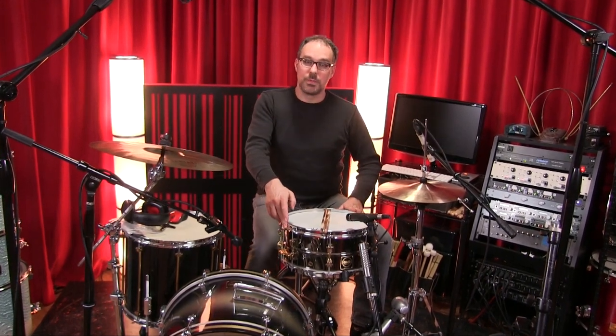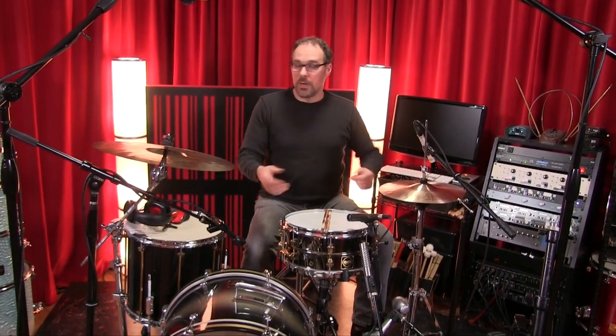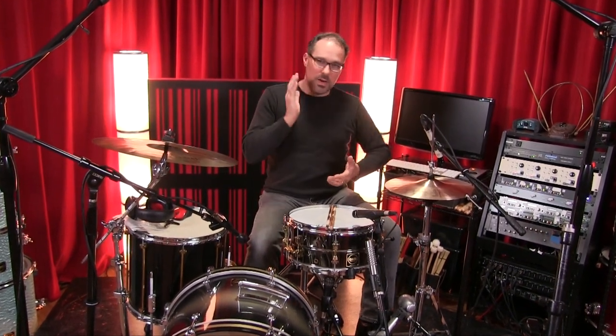That was cool. We could hear the drum becoming a little less choked sounding with the triple flange hoops, and the bottom end opened up a little bit. On the other hand, if you're looking for a really sharp attack and kind of a harder sounding drum, the die-cast hoops would probably be the way to go.